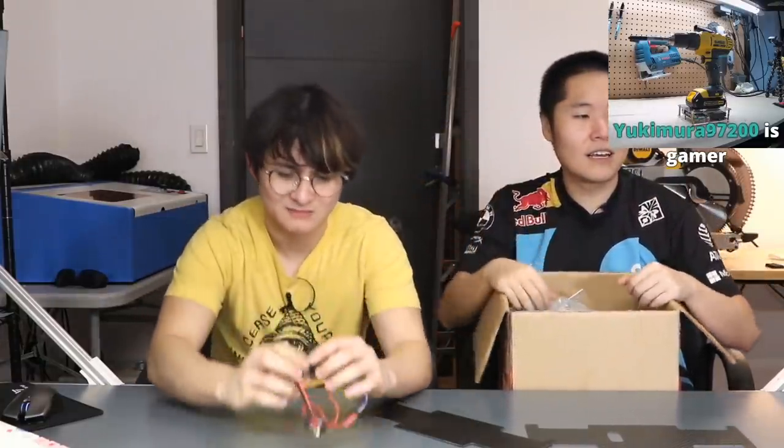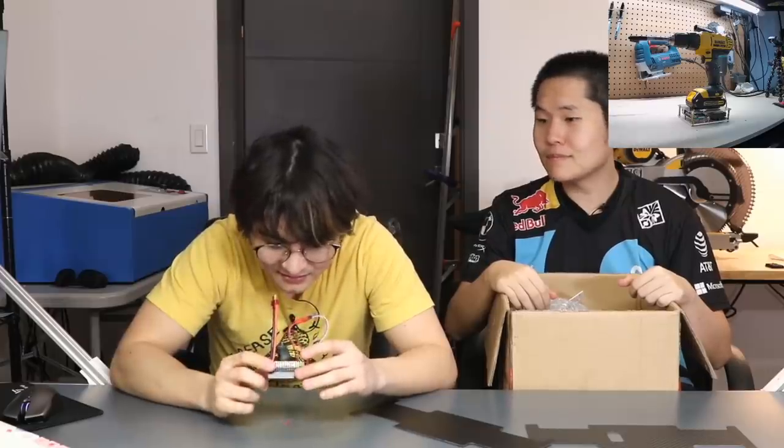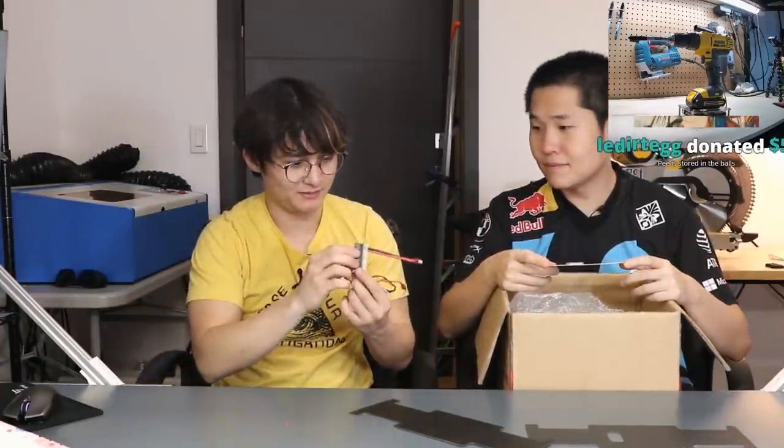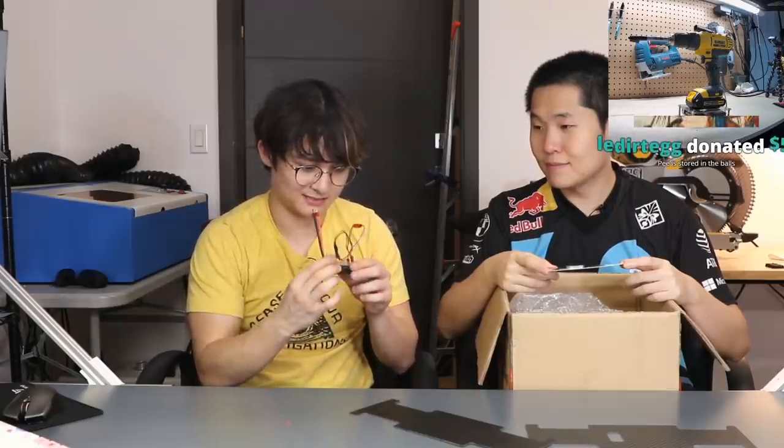I can't really understand how to build it, so I bought the parts for you to build. There's a lot of stuff in here but I have no idea what it does. There are carbon fiber plates, a power distribution board, and a breakout board for the Pi — I think to connect little motor drivers to — and an SD card for the brain.